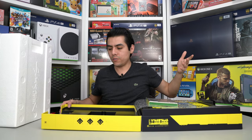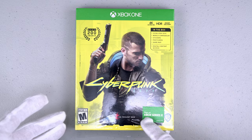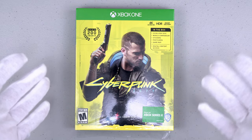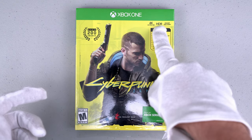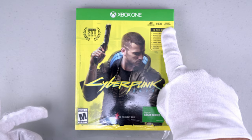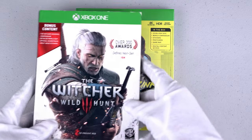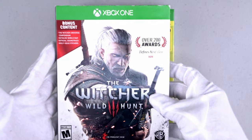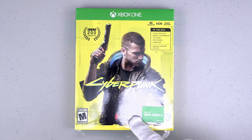Wow, check this out! Here is the game — awesome cover. Here is V, the protagonist. It plays on Xbox Series X and there will be a free upgrade next year if you want to play in the best resolution. This is 4K HDR with smart delivery and over 200 awards. Here is also The Witcher — over 200 awards, game of the year, an awesome game I highly recommended, also from CD Projekt Red.